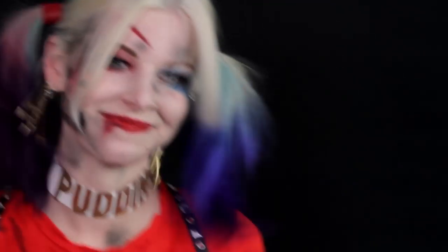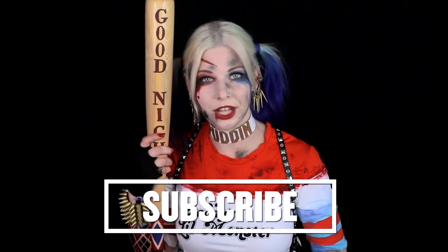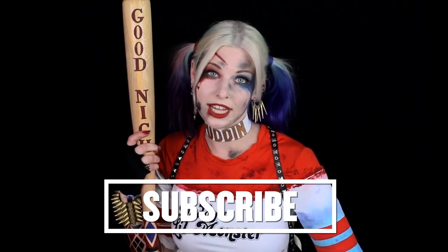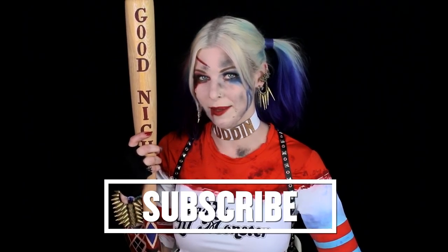Nice work! If you want to fully suit up, stay through the end of the video and I'll show you how I made my costume as well. Welcome to the squad! That's it! I hope you enjoyed my Harley Quinn tutorial. If you did, please hit subscribe below, and you can check out Suicide Squad in theaters August 2016. Until then, you know what they say about the crazy ones.